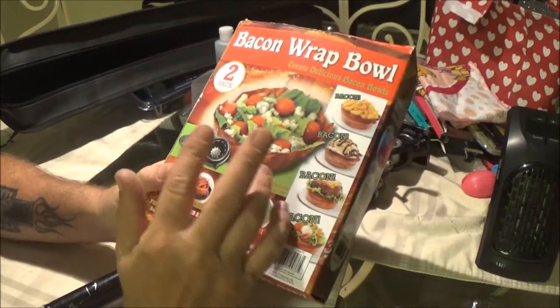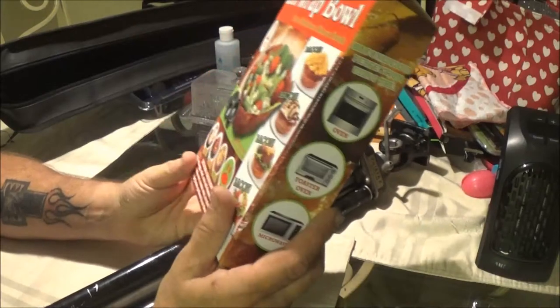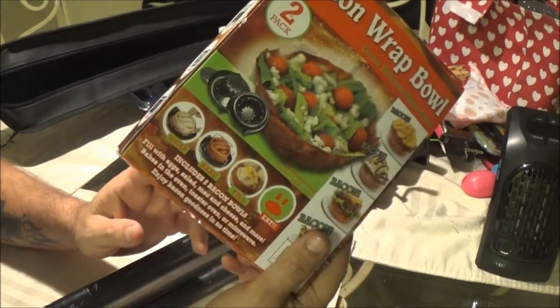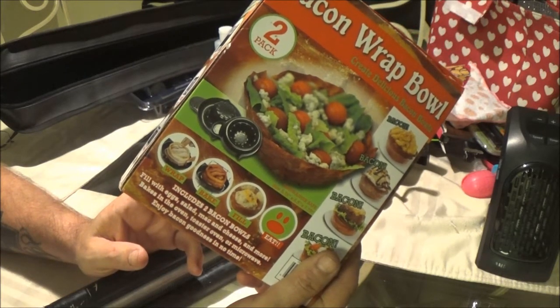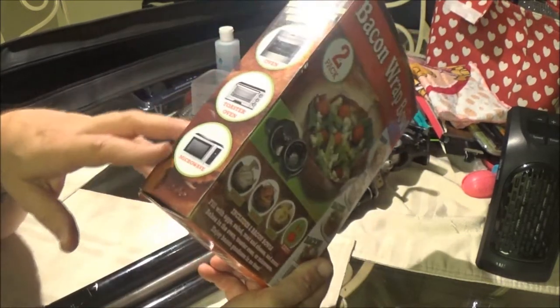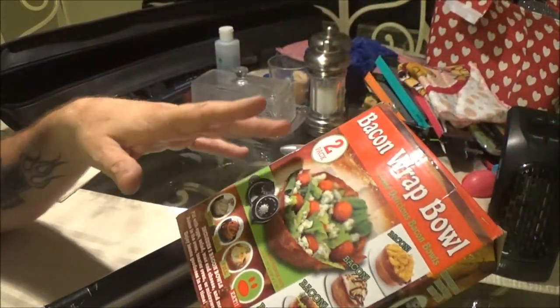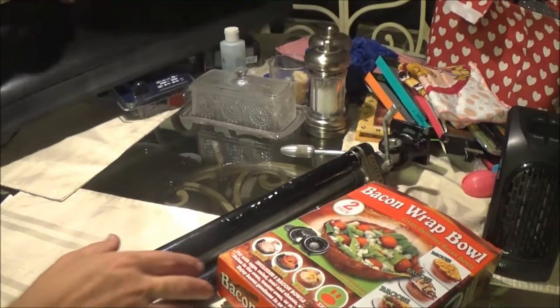This bacon bowl video is going to be fun because it involves food — and the food is bacon. I'll be making a couple different bacon bowls, and apparently you can use the oven, the toaster oven, or a microwave. We'll be doing it with the microwave because it's quicker for the video.